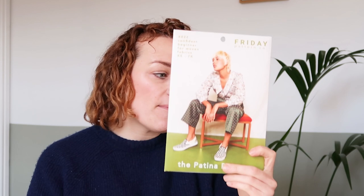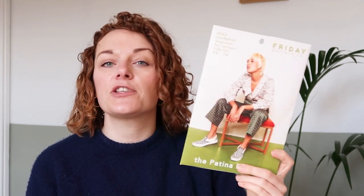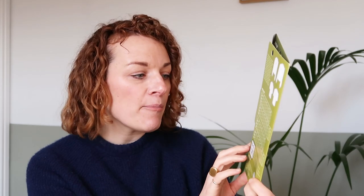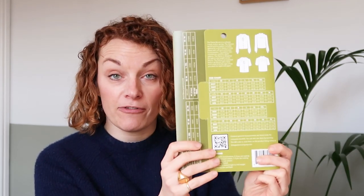So I have got the Patina blouse here. All their patterns come in a size UK 6 to 34. The front is made in a sort of medium weight card. Obviously, you get the picture of the pattern on the front. Then on the back, you've got the line drawings, and then you've got all of the size charts and things that you will need in terms of your fabric and all of that good stuff.